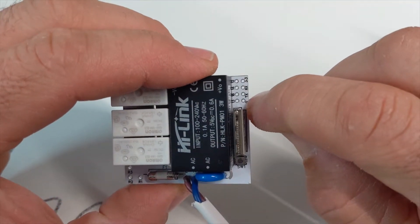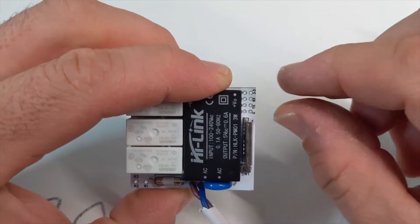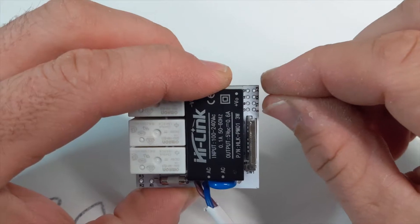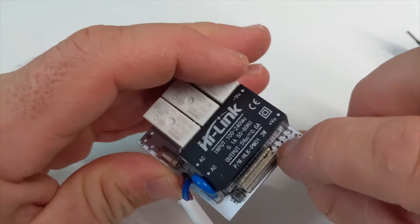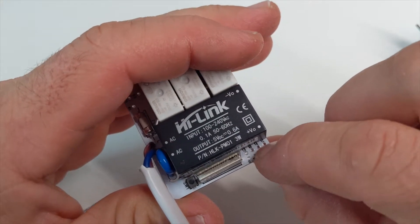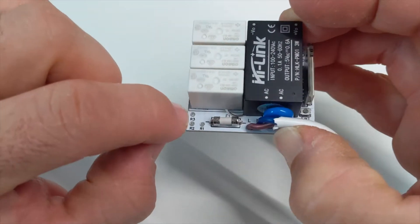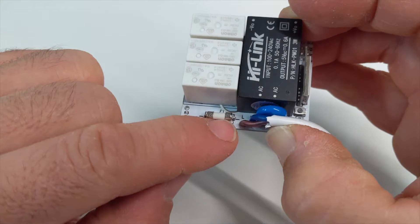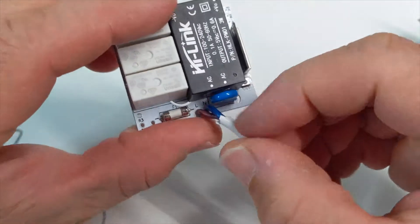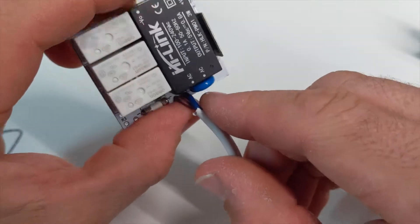It's got a button for flashing it. It's got the standard 2.54mm header pins just here, so you can plug the programming FTDI adapter into it to program it. It's got four GPIOs to connect to wall switches on the switch plate. It's got the three outputs from the relay here, which are protected by this 4-amp fuse.